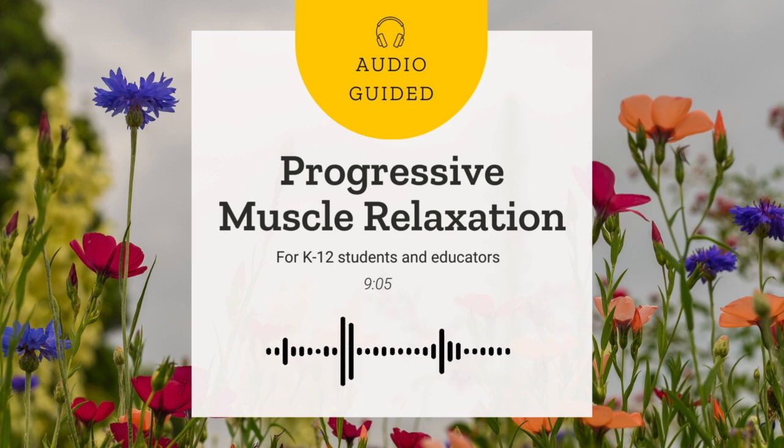Before we begin, take a moment to determine if tensing certain muscle groups is a safe activity for you in this moment. If you have any injuries, chronic pain, or other health concerns that might be aggravated by tensing muscles, please consult with your doctor before practicing PMR.